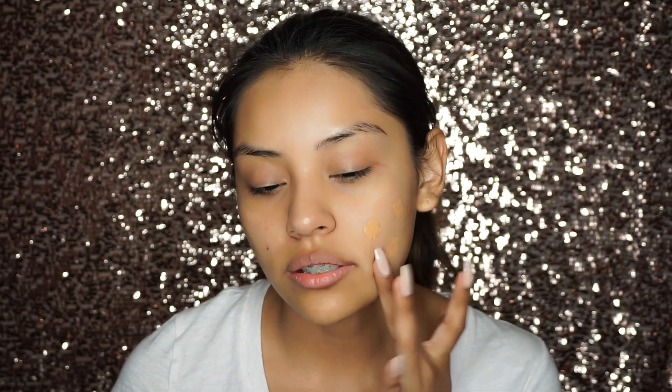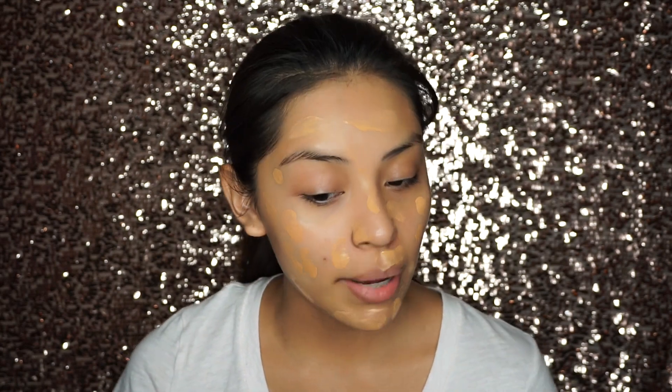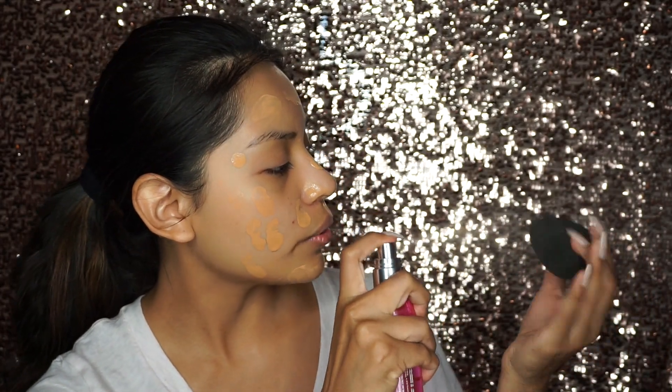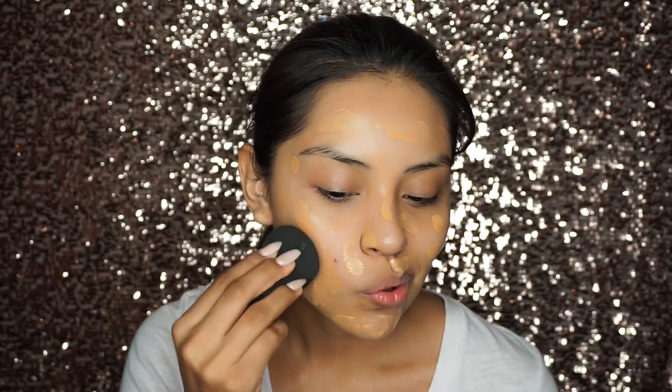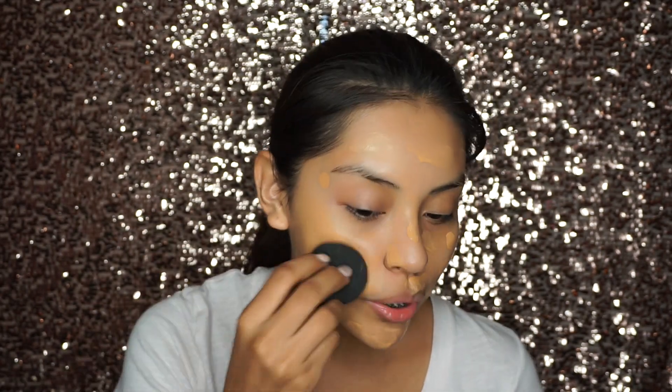This foundation is super luminous — the name says it all. This is the Giorgio Armani Luminous Silk Foundation, the older version, and I'm in shade 7.5. I like taking dots of it on my face. Now that I have a good amount on, I'm going in with my Beauty Blender, and since I want that dewy look, I'm going to spray a little bit of the Glow Setter all around the Beauty Blender to make it like a dewy sponge. Let's start blending. As you can see, my skin is looking so dewy right now.